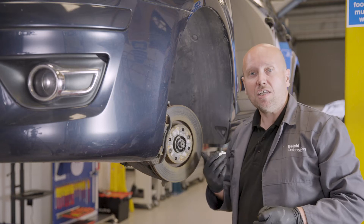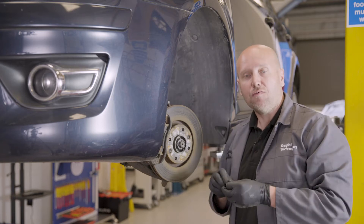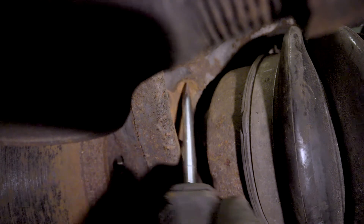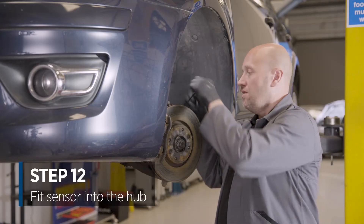Obviously we need to make sure the hub is cleaned so we get a nice fit flush with the hub face. Next step is to fit the sensor into the hub.